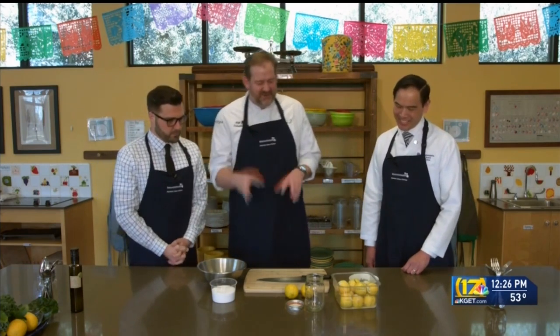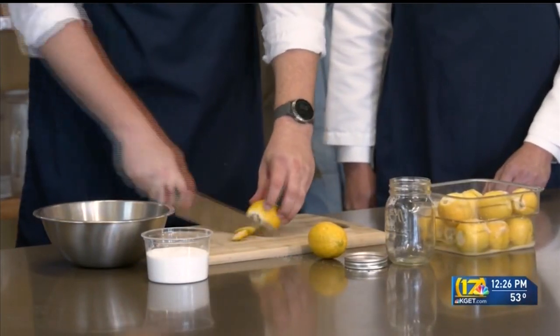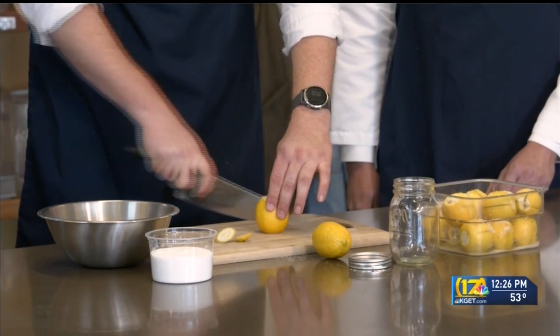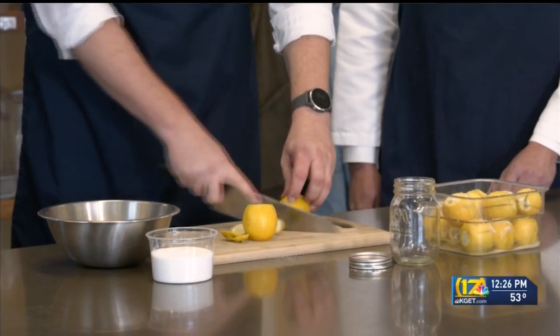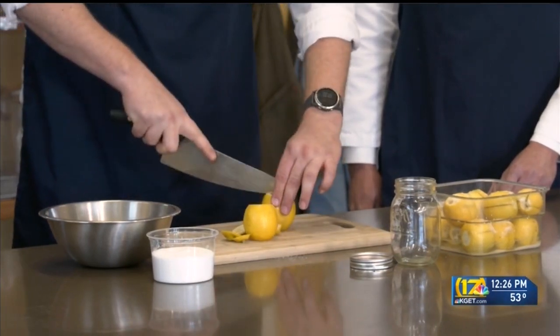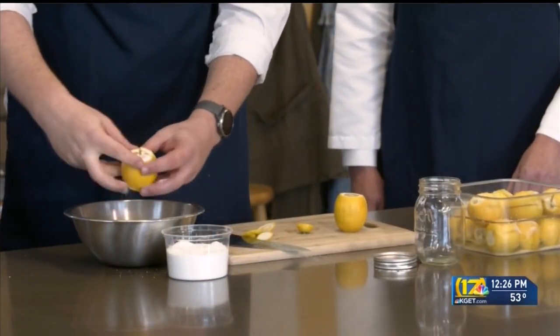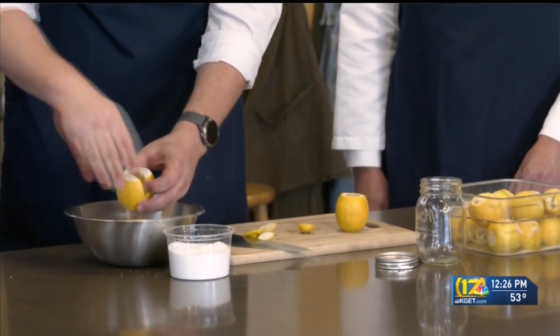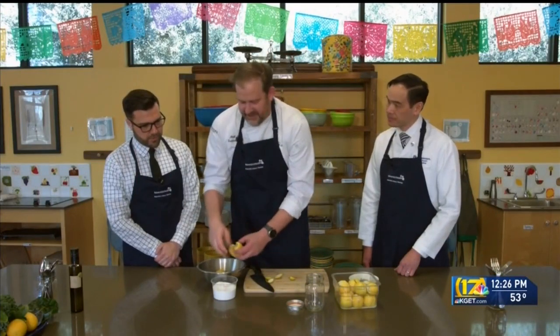The first thing we're going to do is take off each end of the lemon, then quarter it — but we're not going all the way through. In here we have a mixture of salt and sugar: two parts salt to one part sugar. Then the fun part — split them open and get a bunch of this mixture in there. It's going to get a little messy, but if you have kids this is a great thing to have them do. Be generous with the salt mixture; you want some down at the bottom.